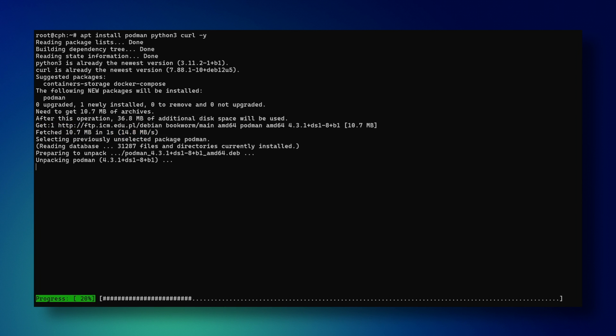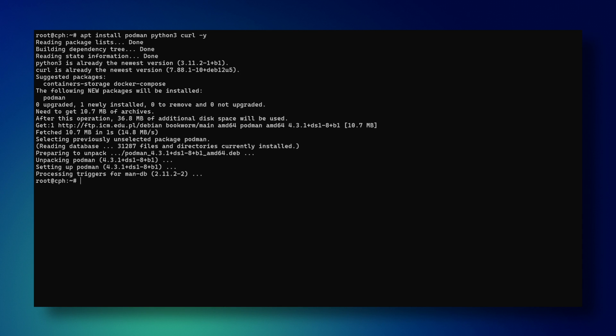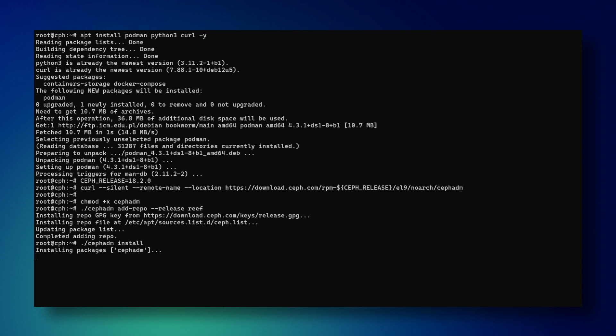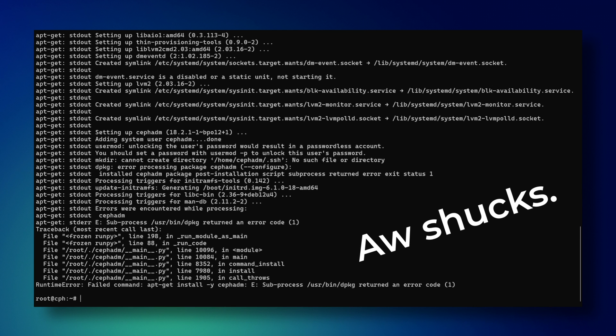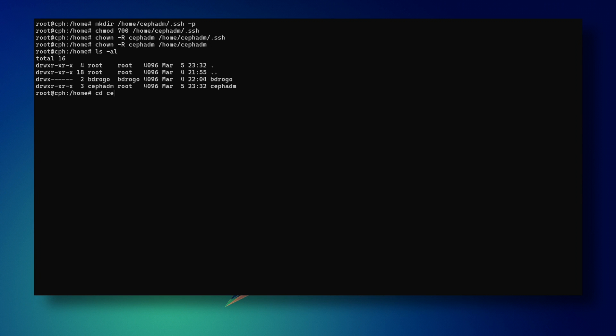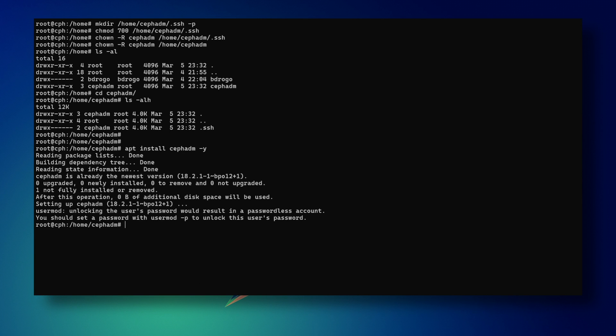First, install dependencies. Ceph by default recommends Podman, and I was surprised it was available in a fairly recent version in most package repositories. Then install CephADM — it's a utility to help create and manage clusters. Give it the exec attribute. Use CephADM to add Ceph package repositories and install CephADM itself onto your system. I completely forgot that this install command actually fails because it does not create the home directory for the CephADM user. To fix that, simply create the directory manually, change the ownership, change the attributes, and then manually re-install CephADM.